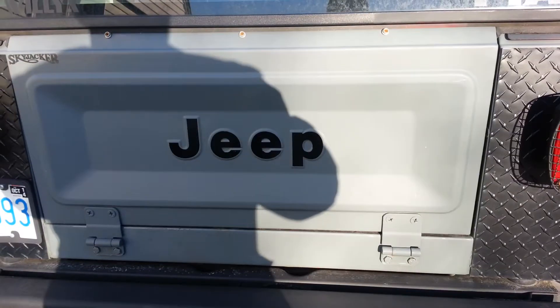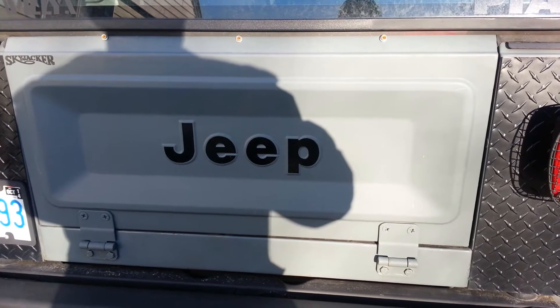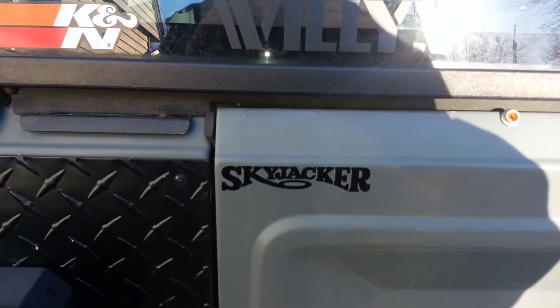One winter later, we moved on to the CJ tailgate, and that was on there for a couple of summers and two winters. Now here is the latest tailgate: the Willys CJ2A, a 1947 tailgate.